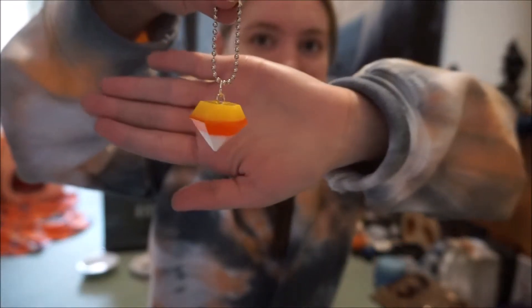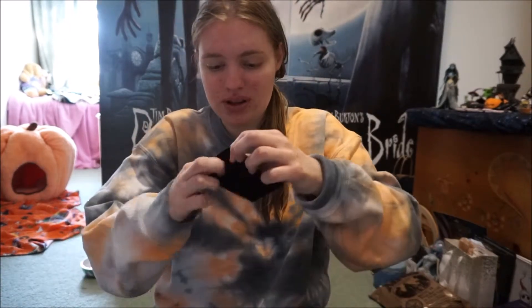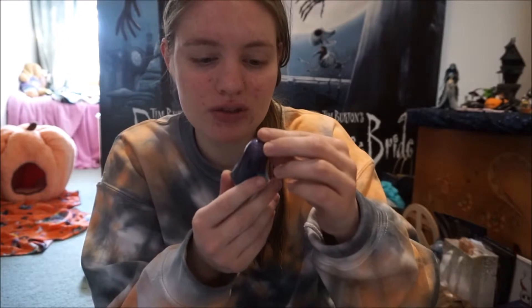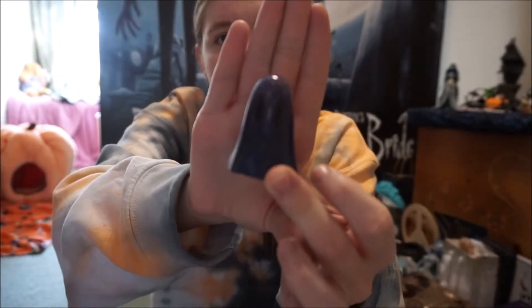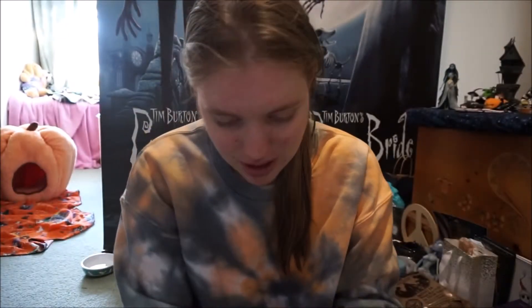She also threw in this for free — it's a little keychain of a candy corn! Look how cute that is! So let's open the other one, which would be the purple one. Oh my goodness, this one is very very cute! This one has a whole bunch of different sparkles — silver, green sparkles, purple sparkles — and it also has blue at the bottom. The purple is kind of harder to see on camera since it looks almost black, but it is so cute. The candy corn keychain goes really well with my outfit too!